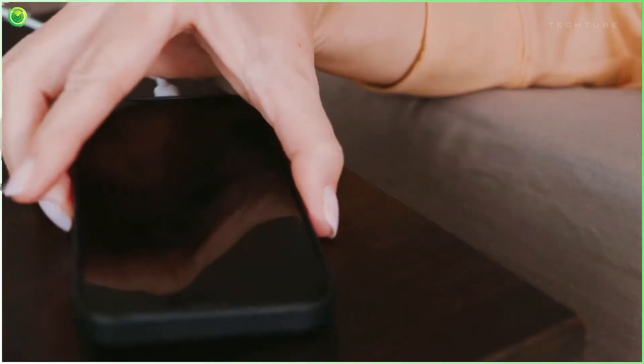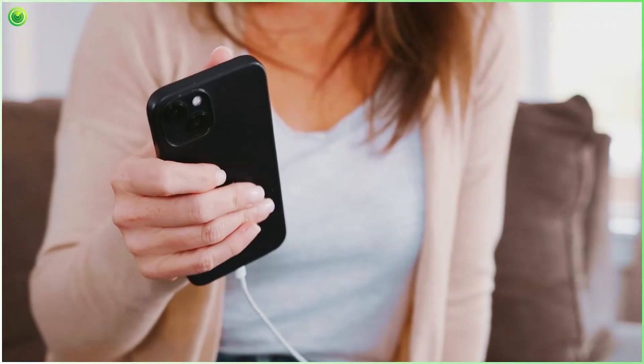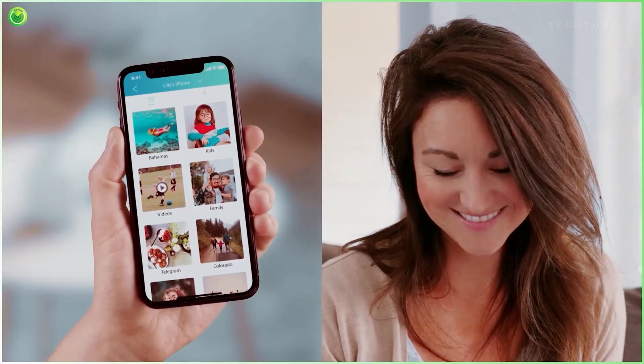With storage options from 32GB to a whopping 256GB, you'll never worry about running out of space. And when it's time to transfer files to your laptop, it's a breeze.